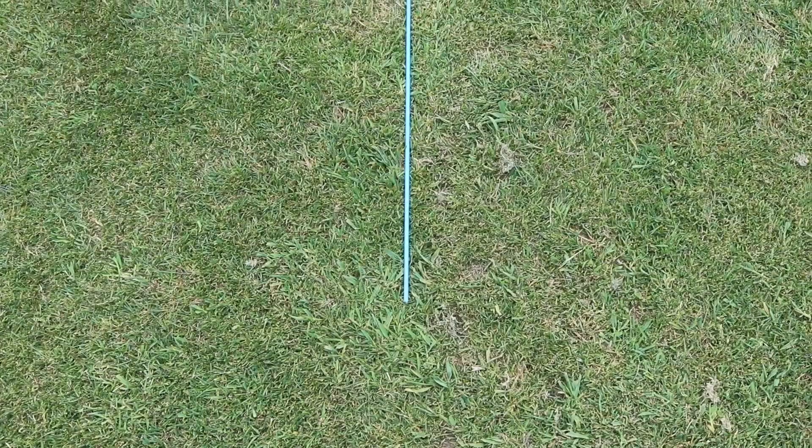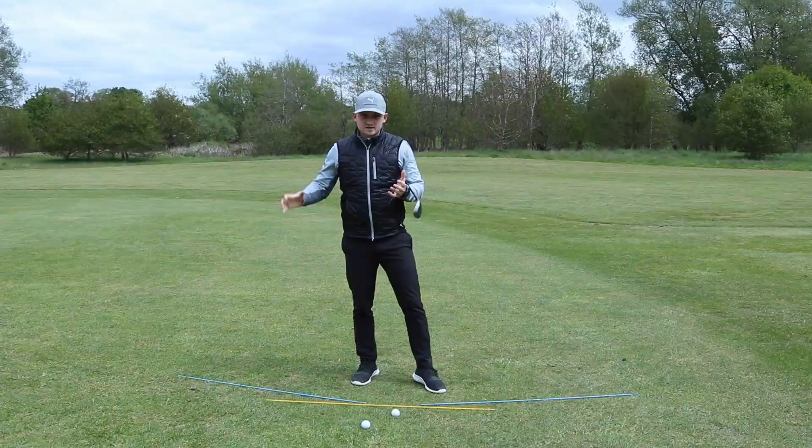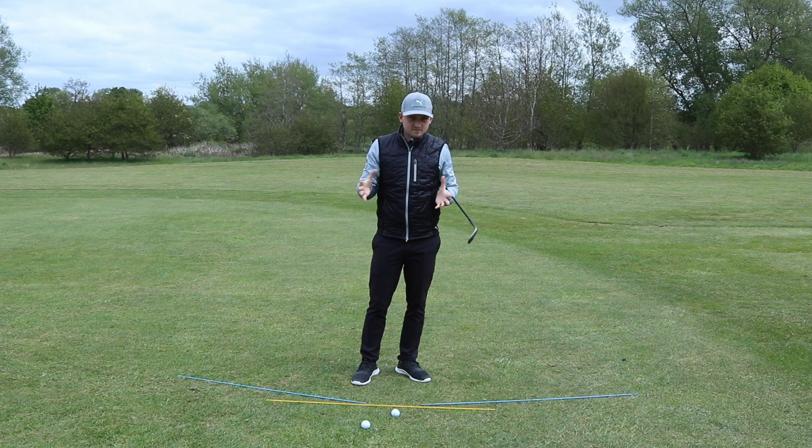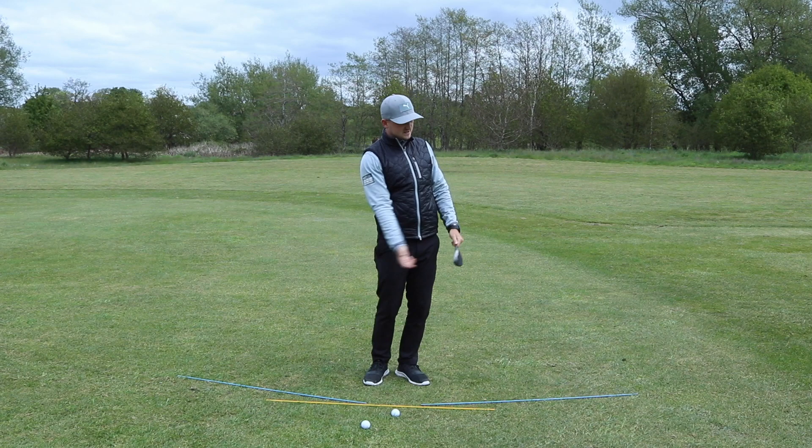The yellow alignment stick is going to be running parallel to your ball-to-target line, and the two other alignment sticks are going to help you with what we want the hands to feel like on the way back and on the way through. It's super important we understand how we stand to a pitch shot and how we stand to a chip shot. This drill is going to help us understand what the swing wants to look like, what the lever system wants to look like, and that's going to give us ultimate control of our pitching.